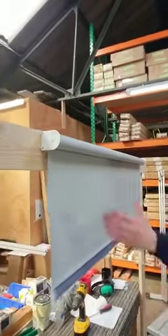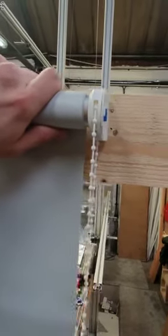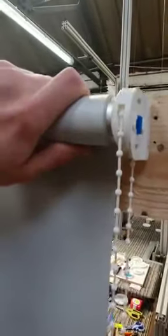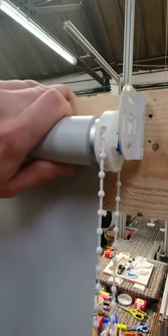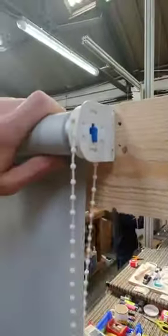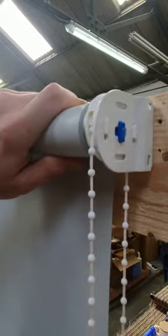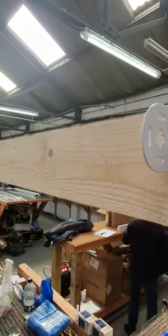Take down and roll the blind so you've got your pin end there and then your other end. When you're taking it off you need to lift the blind up a touch and then you'll see that gives it the space to pull out and pull down. Just lift it up, pull and take it out, and then your pin end will come out the other end there.